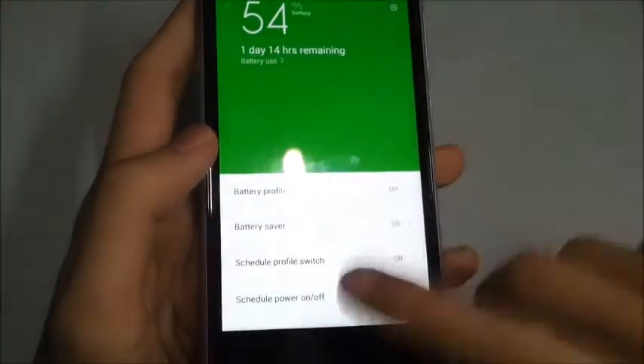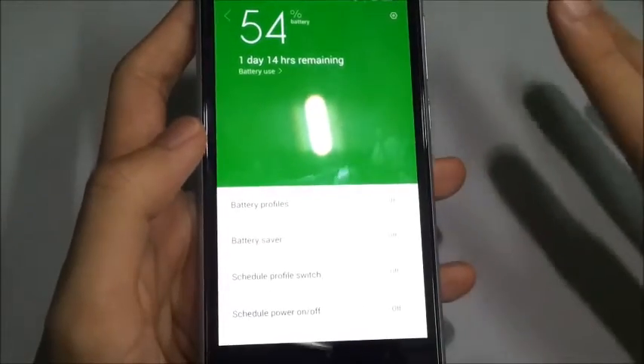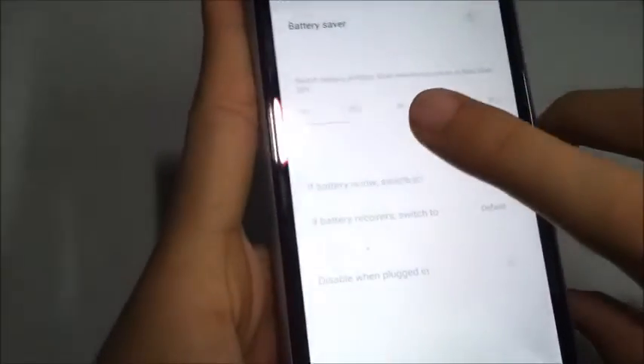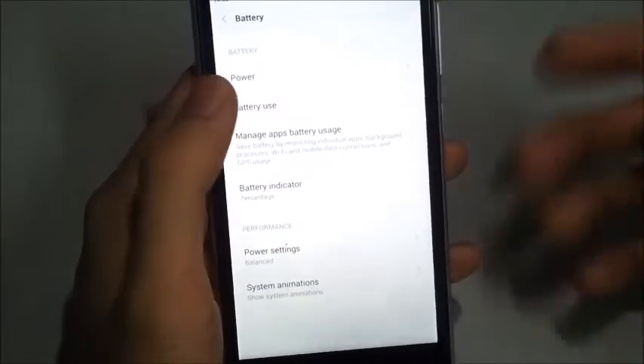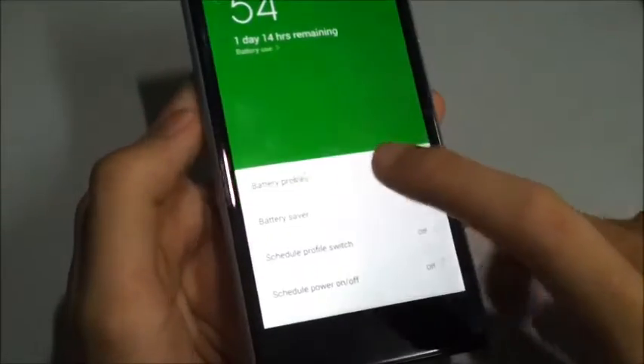So we have Power right here. This is one of the features of battery saving mode. We have a Battery Saver, which will help you automatically turn on the battery saving mode once you have set your battery percentage threshold. Once it reaches that battery percentage, it will automatically switch on to battery saving mode, which is kind of convenient.